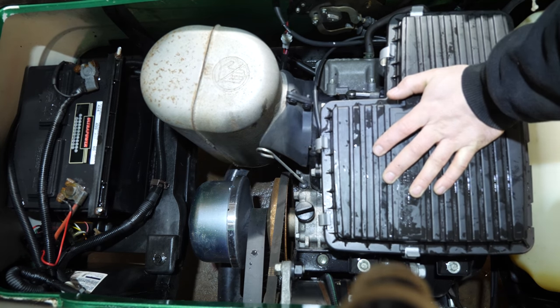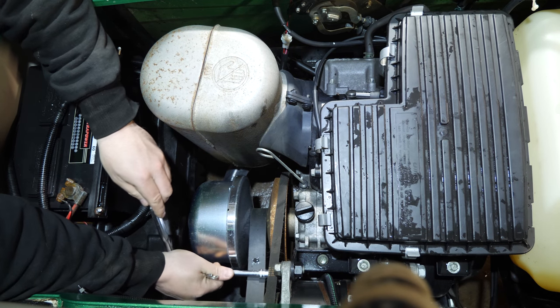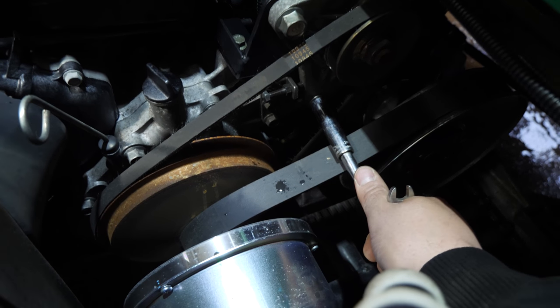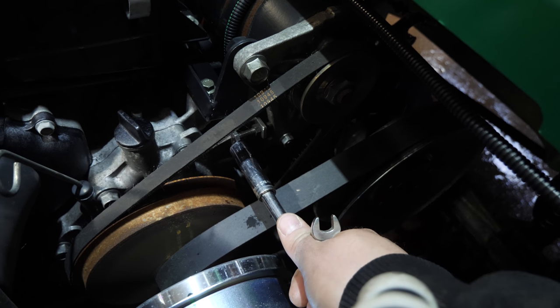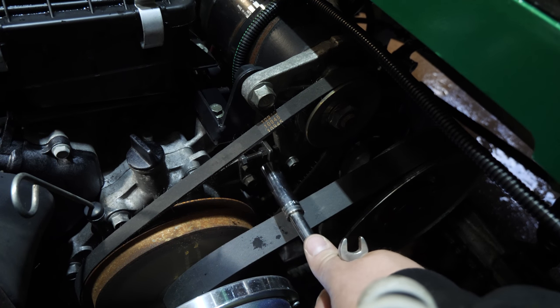The belt is really loose, we've got to adjust that. For belt adjustment you need a 12mm. There's a jam nut down here you have to get on — you have to loosen this nut. And then there's a 10mm jam nut here you loosen, and then you crank this screw in. That is what tightens up your starter generator belt.